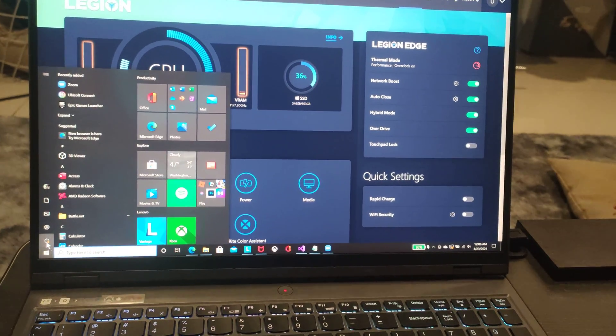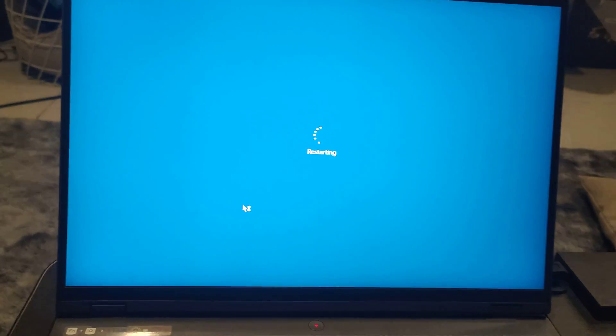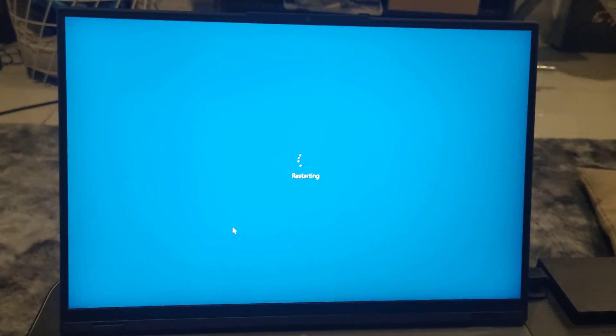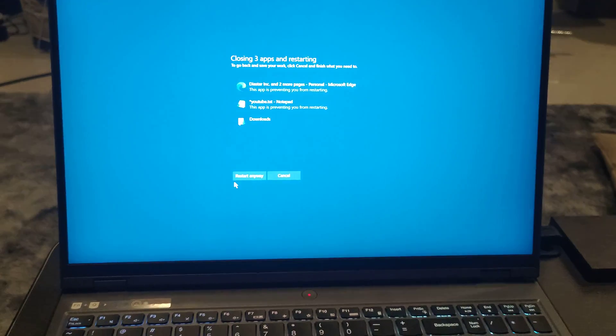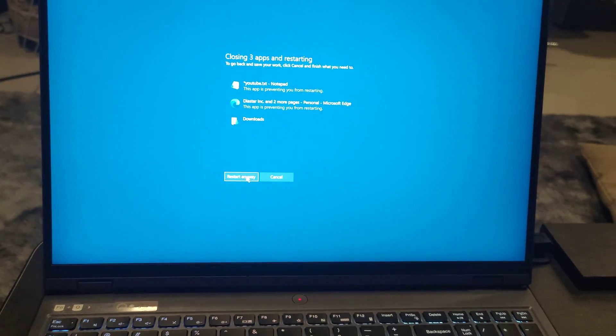I'm not really sure it works from the software itself, but the last time I went into the BIOS there was a very specific option there. I highly recommend that you actually use it from the BIOS.